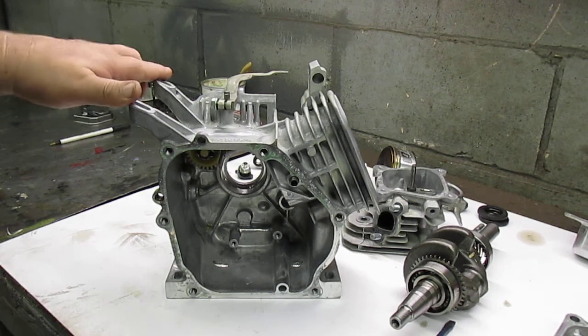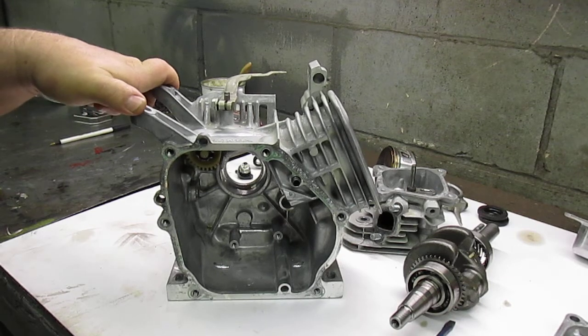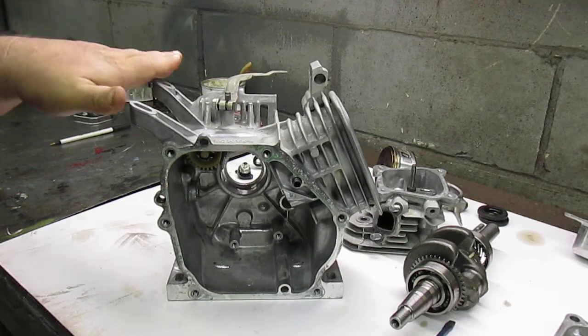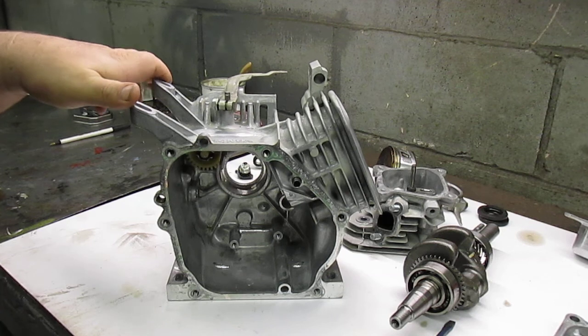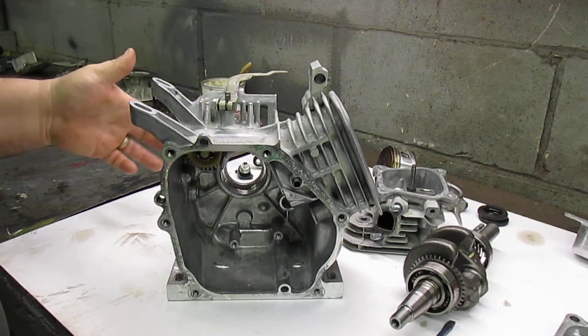Hi everyone, here's the little GX 160 Honda motor we've selected for our mini bike project. In an earlier video we said we were going to remove the governor, and I have torn this engine down to a point where I have left the governor inside the block.